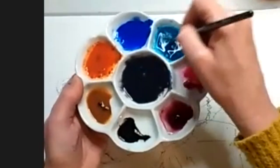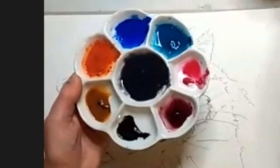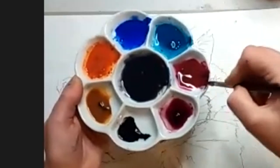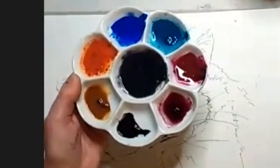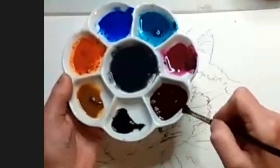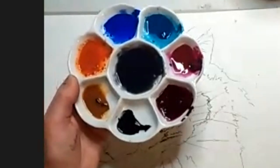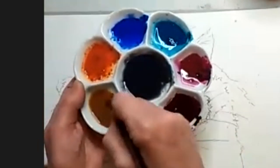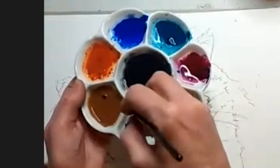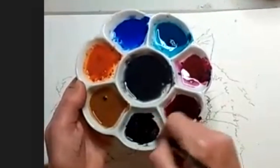What I would suggest if you're using tubes is always to get them mixed up to a creamy consistency, because if something nice happens, you can take advantage of it. Whereas if you're painting away and one of those lovely watercolour happy accidents happens, but you've got to mix up some more colour, then you've lost the opportunity — your paper's dried, it's all a bit too late.